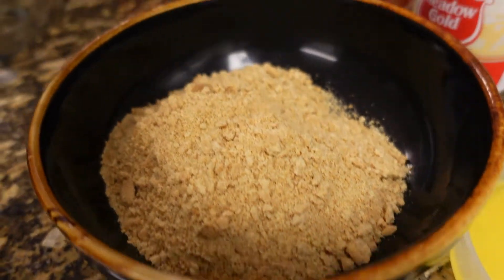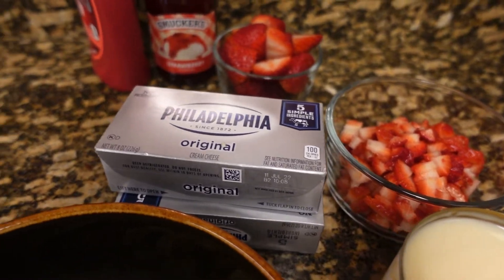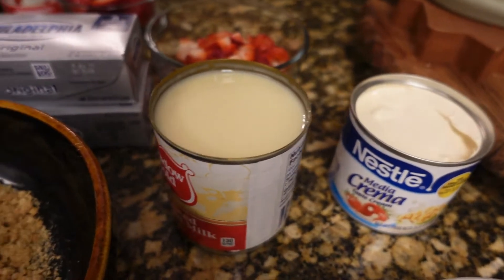Hi guys! Welcome to Win's Life! For today's video I am going to make no-bake cheesecake.